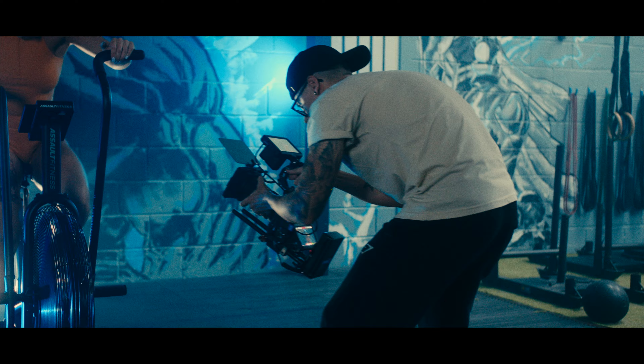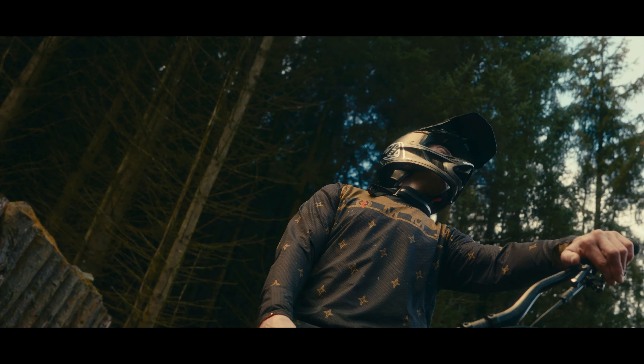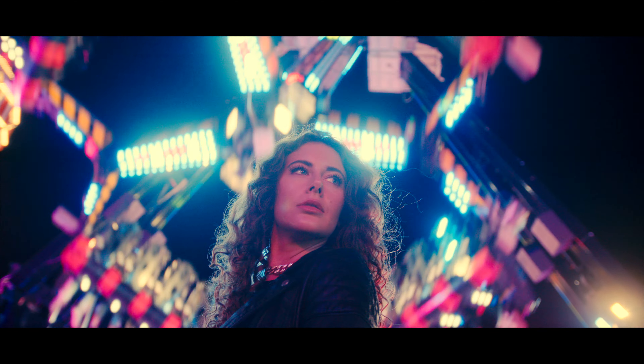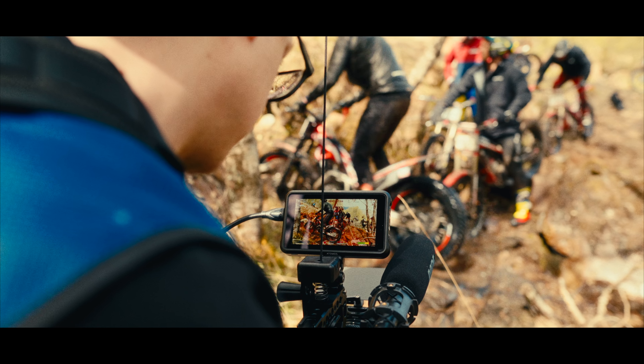Just a brief bit about me: I own my own production company, Keeferks Entertainment, which I've had for four years now. I have no real niche — I film everything from documentaries, fitness, weddings, commercial stuff for businesses and everything in between. I've also been using Atomos products for a few years now, starting with the Shinobi, then moving over to the Ninja.